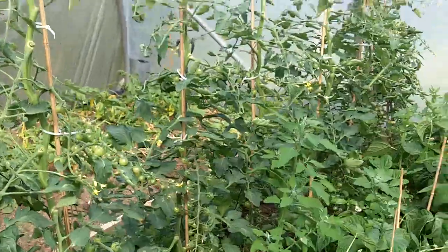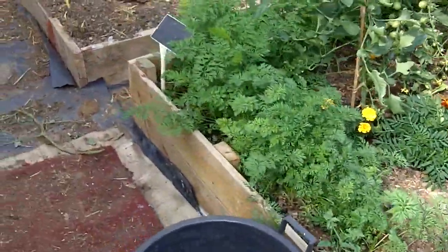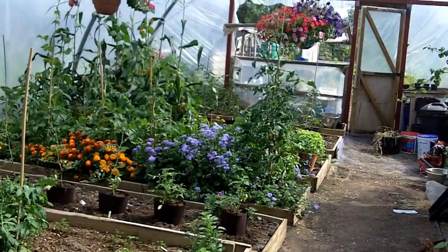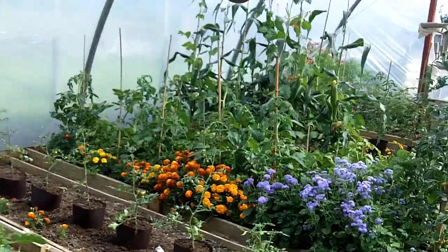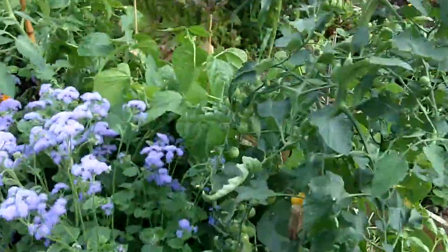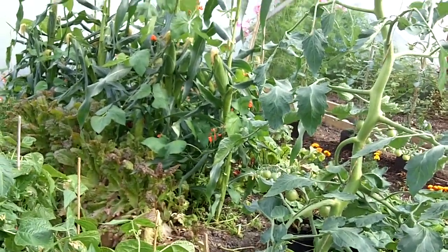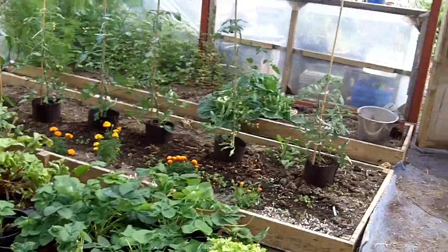Some more tomatoes here — sungolds again — and there's some more dwarf French beans there, and some carrots running around the edge. So as you can see, everything's coming on in leaps and bounds. This is the season of plenty — we can come up here and there's almost something of some description ready almost every day. I love coming up here eating these little tomatoes. In fact there's one that's just about ready — let's have a go on this one. Oh, if only you could put taste into a video, I tell you what you'd be in for a treat. But as you can't, you're just going to have to take my word for it — these are absolutely beautiful.